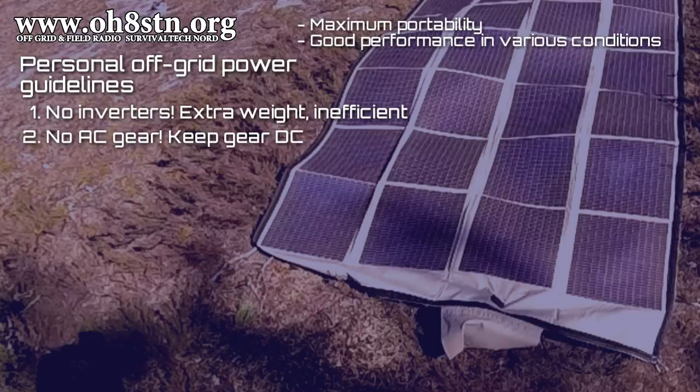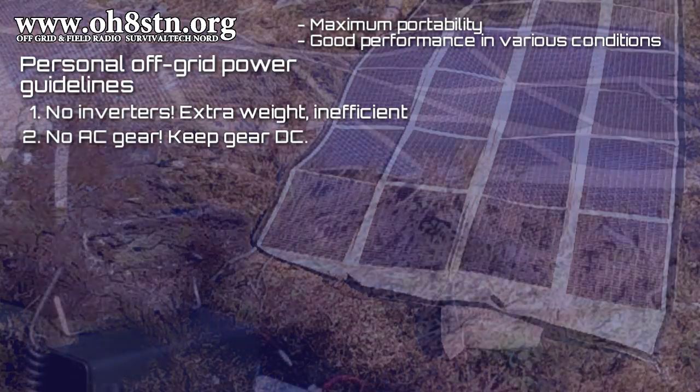First and second on my list are no inverters, and definitely no gear which requires AC power. Using an inverter to convert something which starts as DC, converting it to AC and then back to DC, is both heavy to carry and inefficient.